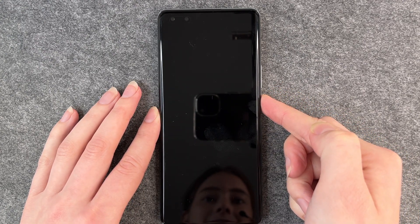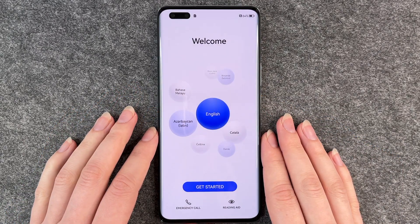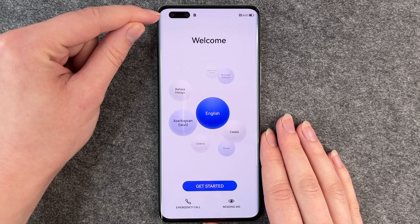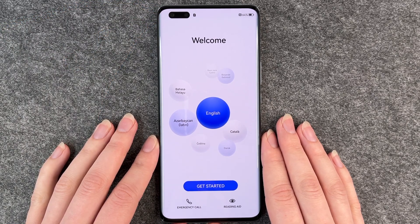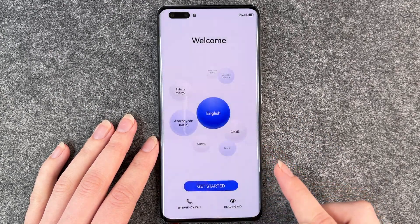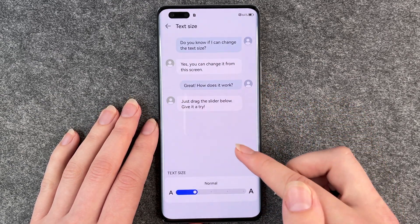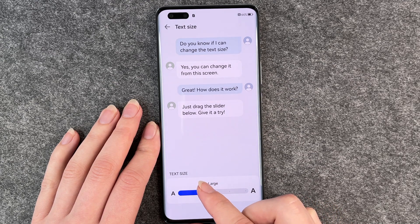Let's turn it on. Press the power button. The first thing we see when the phone turns on is that the camera is well integrated in the screen. Now it welcomes us and we can do an emergency call, and there's also a reading aid here. We can also change the size of the text.